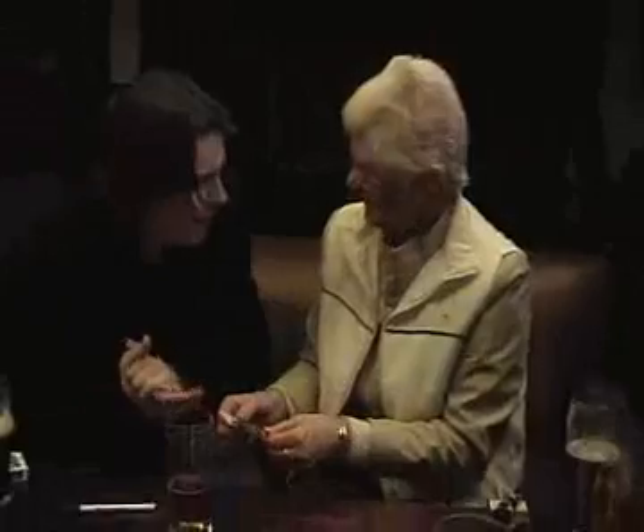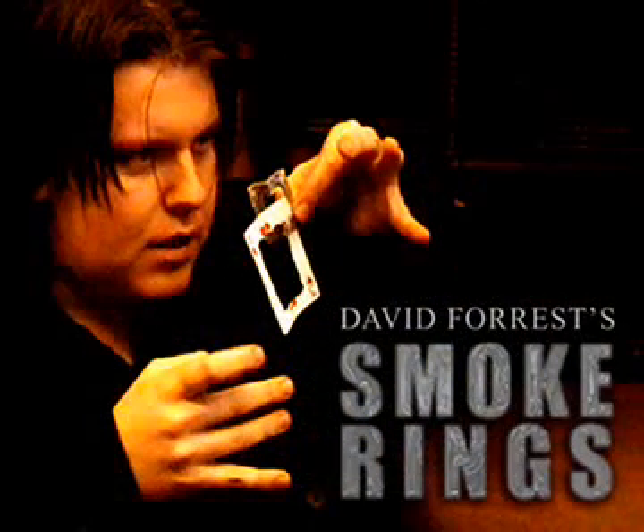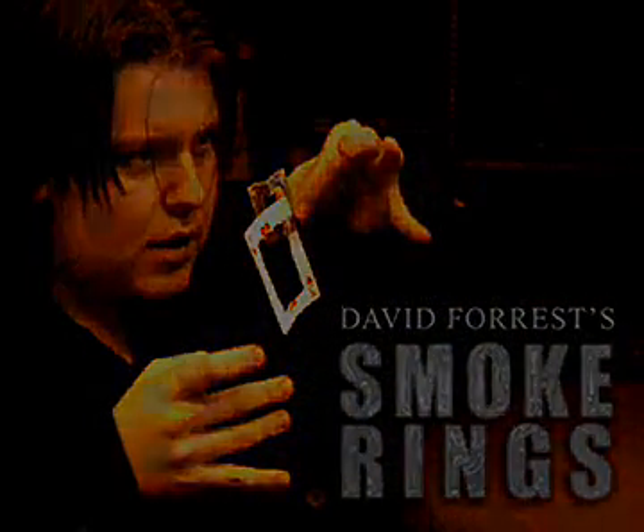And you can hear my ring too. That's amazing, isn't it? Just a round of applause please for my assistant. Thank you.